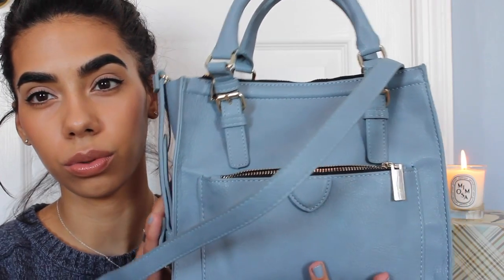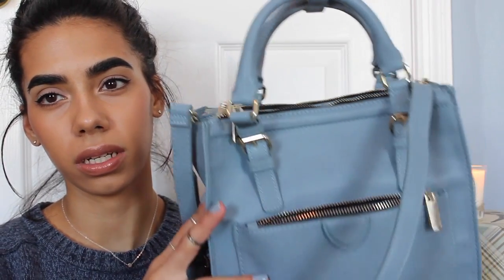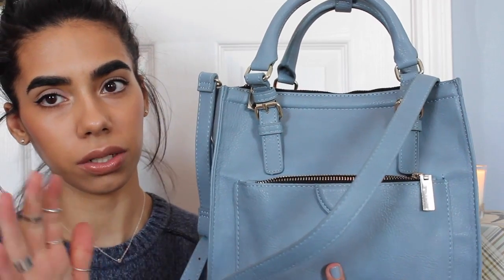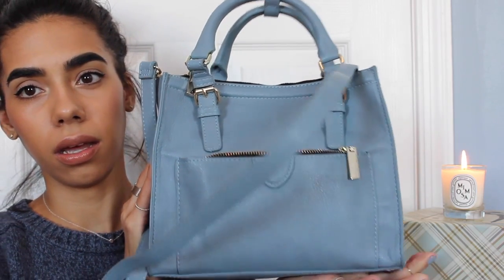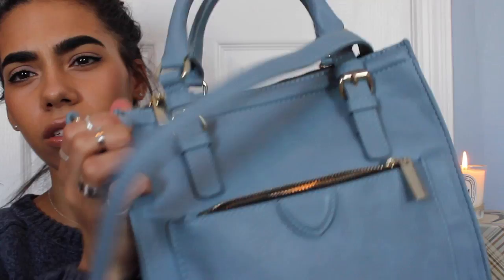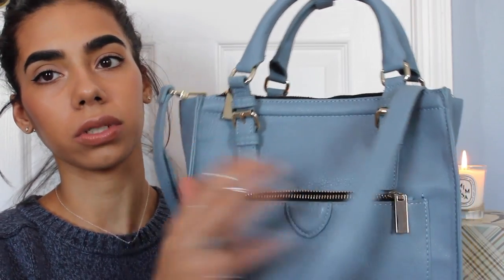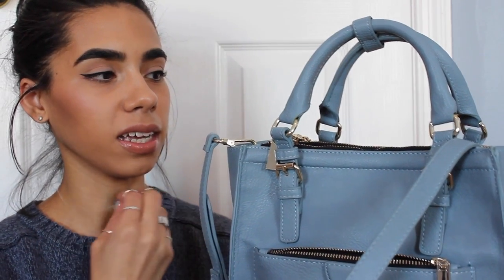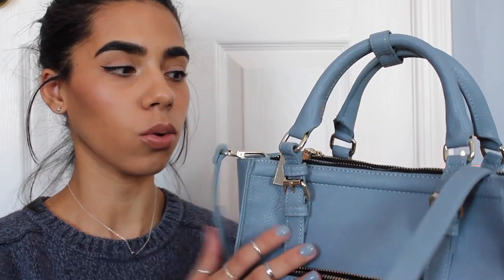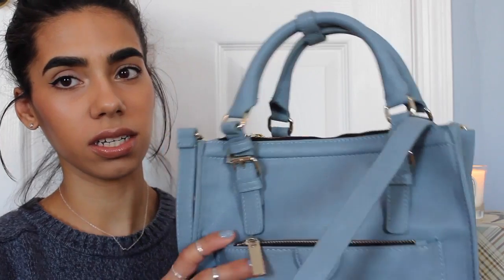The bag I picked up today is this powder blue — I think it's the Office Mini or Mini Zip. It's supposed to resemble their office bag, the bigger tote. This is actually a really decent size; it looks small in the picture but it really isn't. I'm using natural light so the sun is in and out. The hardware is kind of like almost white gold — in some lightings it looks gold and in others it looks silver, which is perfect because I hate mixing metals.